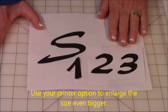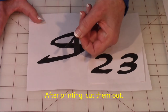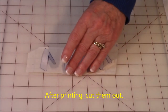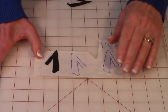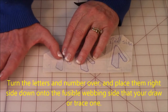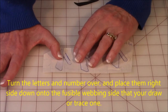So once you've got your letters all printed out, go ahead and cut them out. I've already cut out the number one. So take that number one and get your fusible webbing. Here's my number one — I cut it out. Now you're going to turn it over and place it on the side of your fusible webbing that your package says to draw it on.